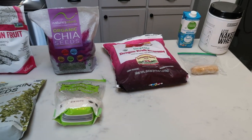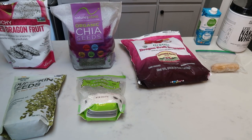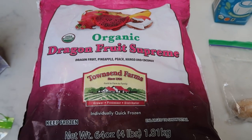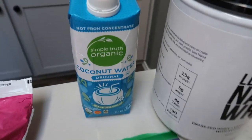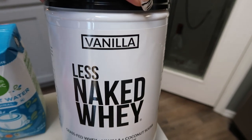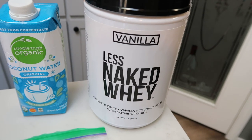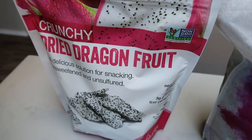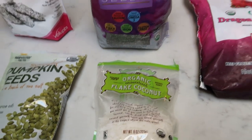I'm going to make a smoothie bowl today and we are doing a dragon fruit smoothie bowl — it is going to be bright pink! I'll be using organic dragon fruit supreme, picking out only the dragon fruit and coconut so that the color stays bright pink. I'm adding half of a frozen banana and for liquid, some coconut water. I'm also adding half a scoop of vanilla Naked Whey protein for a little bit of protein. For toppings: chia seeds, dried dragon fruit, pumpkin seeds, and unsweetened coconut. Let's make a smoothie bowl.